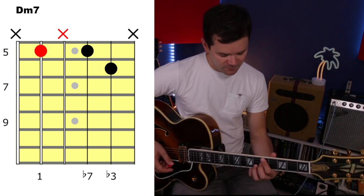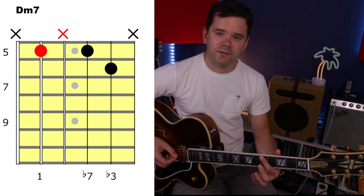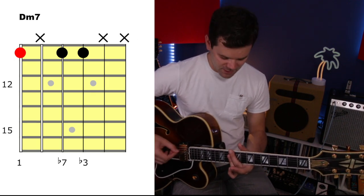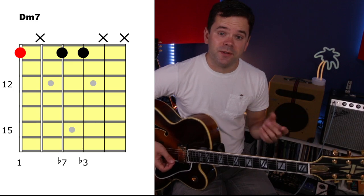We just need one other chord: D minor 7. We can play that off the A string at fret 5, because that note at fret 5 on the A string is a D. We can also play it at fret 10 off the E string. Those are all the shapes you're going to need.